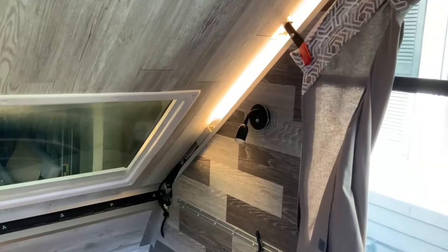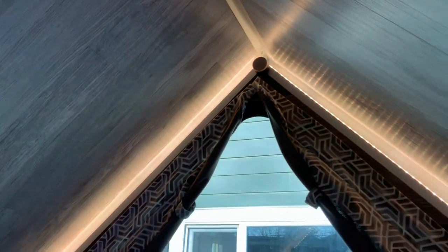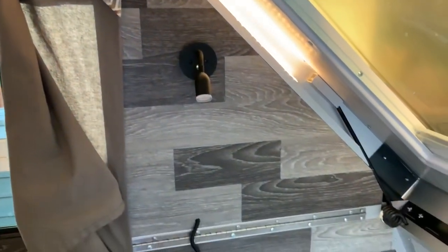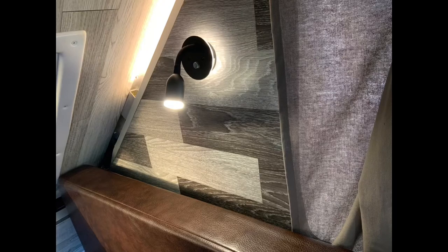The next thing I did is I added LED light strips up and over the top of the A-frame. It's really neat. I can control the brightness and the color, and the A-frame makes such a cool frame for a lighting strip. I also added some reading lights for reading, cooking — whatever you need.